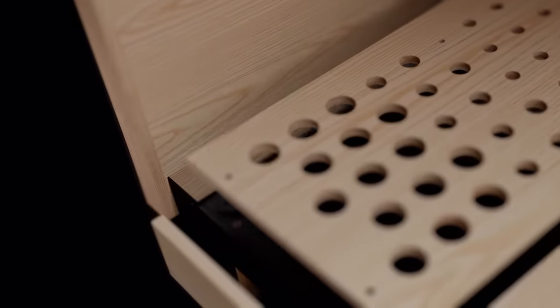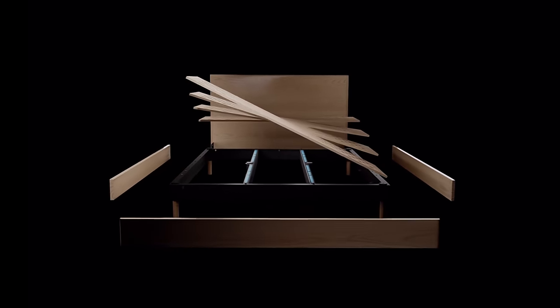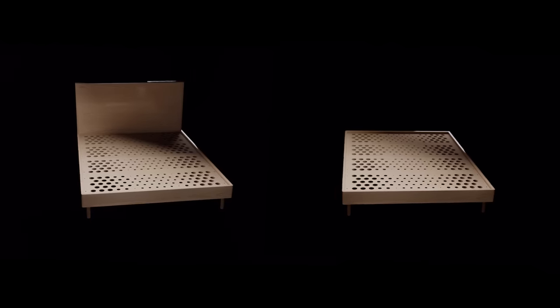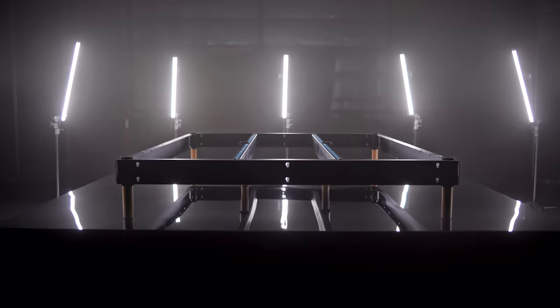The Indestruct bed is comprised of two parts: the solid steel core support structure and the artisan skins. It comes with a bed head but also has a base-only option. The steel core support system is made up of five key components.